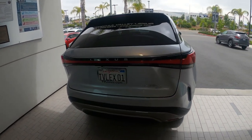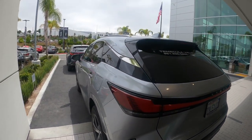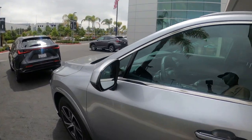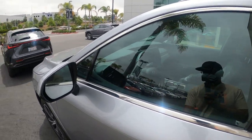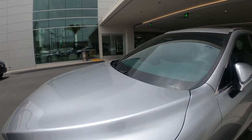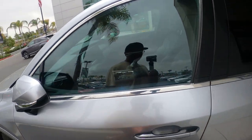Very nice — there's a single LED strip there. One thing I really like is that when you lock it, the mirrors fold in automatically, which is really nice. On my GX I have to manually hit a button; it doesn't do it automatically unless you mod it, which I don't want to do.